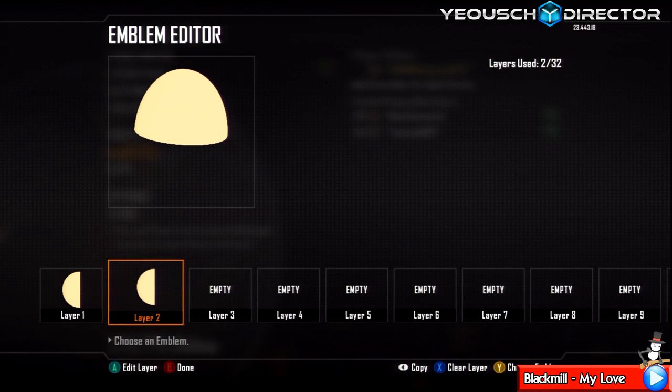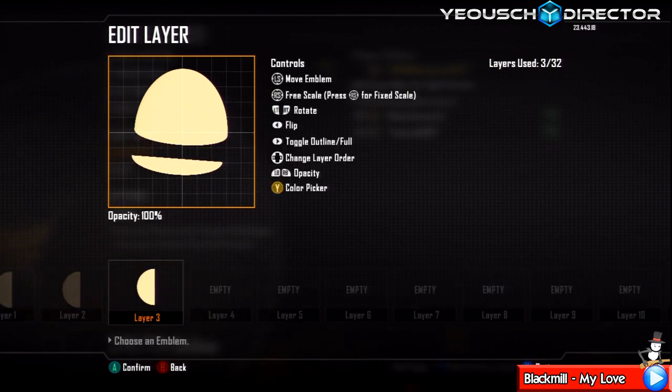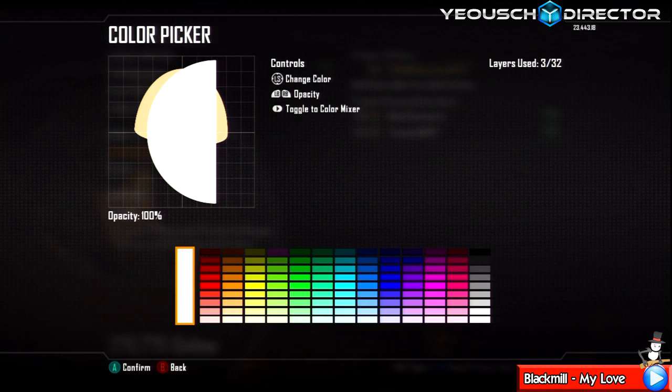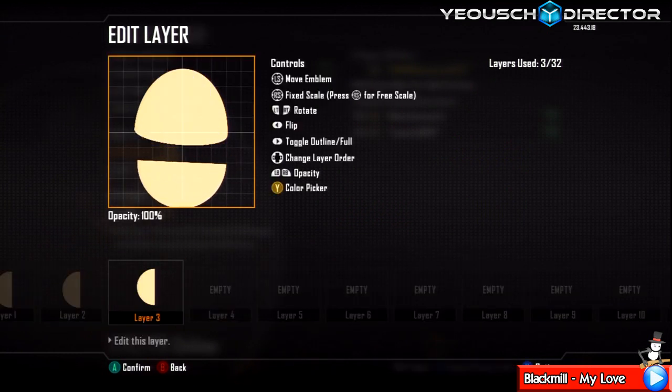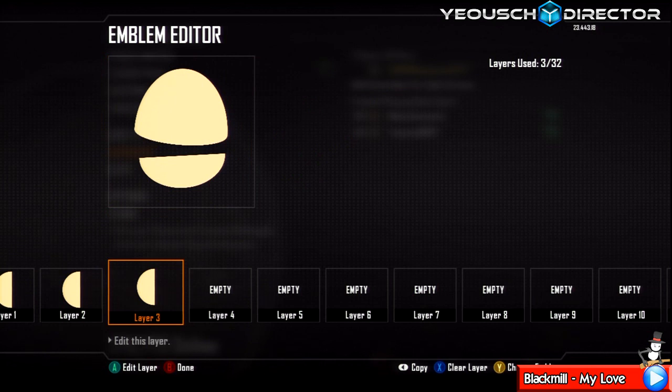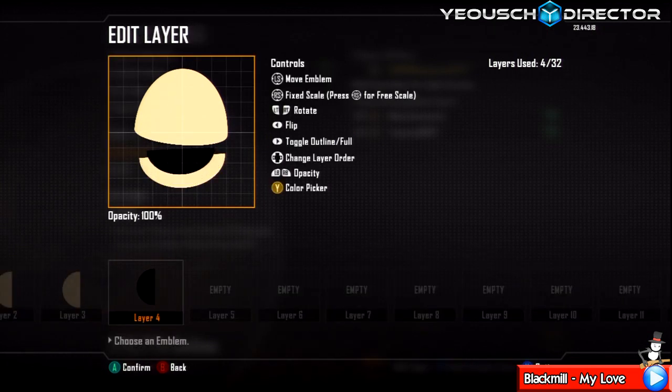Duplicate that layer, move it down and skew it. Actually, let me just start with a new one — go and select the new one, change it to the skin color, turn it around and make it smaller. Make this slightly smaller, line it up with his face. Skew it by going up and to the right and down to the right until you get it perfect. Now duplicate that layer, change it black, make it smaller and skew it up and to the left until you get it covering the bottom of his mouth. Duplicate that black layer.